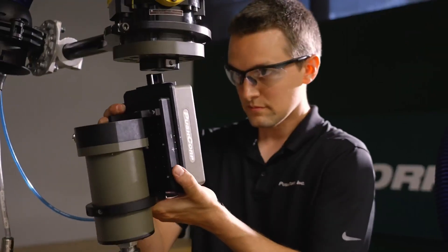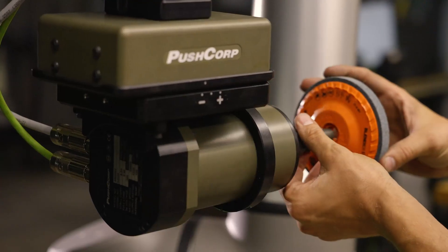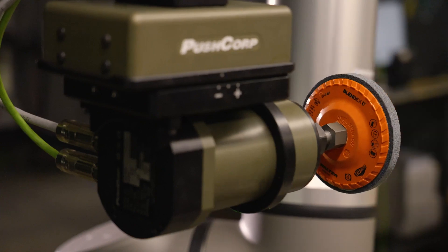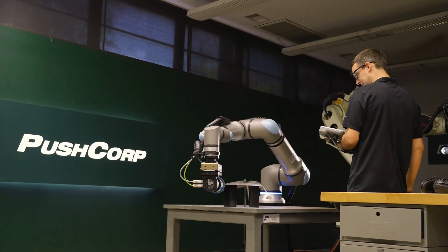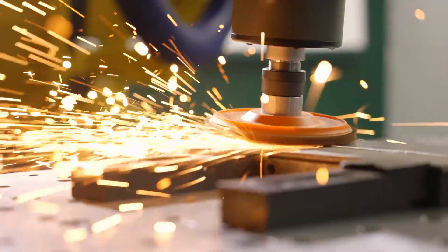We've prioritized ease of use with the AFD62, featuring a redesigned mounting bracket so you can get your equipment installed and running faster. And as with all PushCorp equipment, the AFD62 is compatible with all leading robot manufacturers.